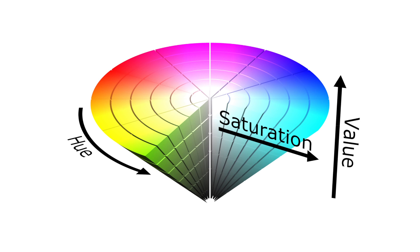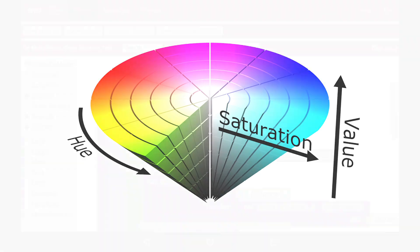Value represents brightness, going from 0 to 1, where 0 is completely black and 1 is the brightest color. Saturation represents the amount of gray in a particular color — how close it is to white, or how far it is from the cone's axis. Saturation also goes from 0 to 1 or 0 to 100 depending on your application.